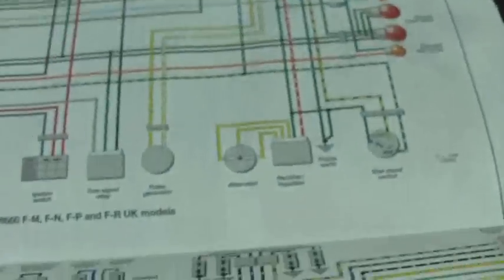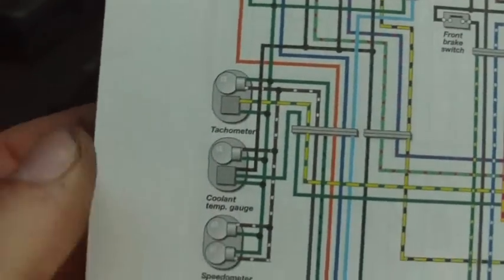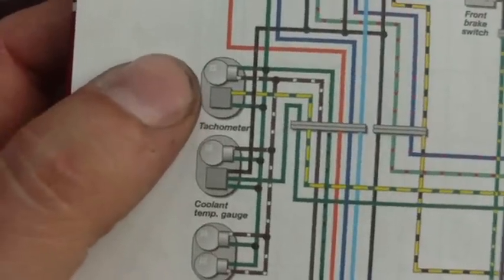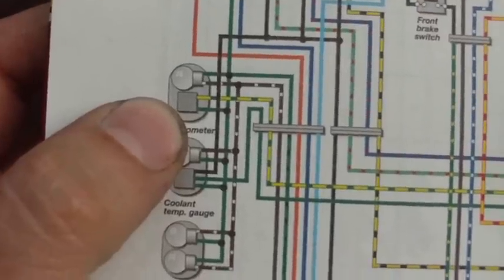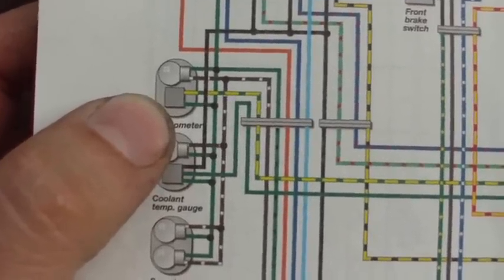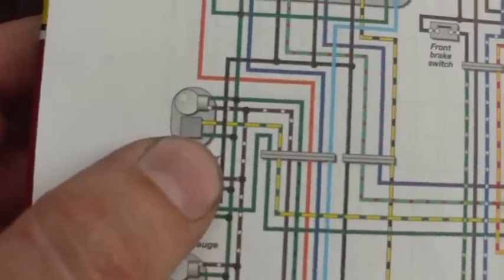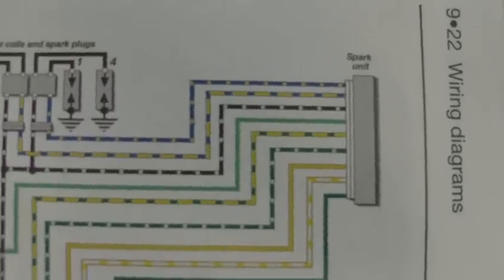Hoping some people can perhaps give me a bit of a pointer on this. Have a look at the diagram — looking at the tachometer, you can see it's got a bulb there for illumination. And then the actual tach signal — there's a solid green which is our ground, and a yellow with a green tracer on it. If we trace it back over here and follow the line, it goes into that spark box.